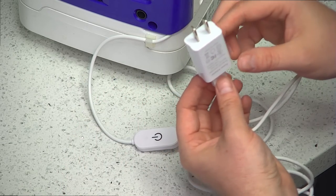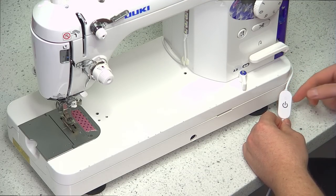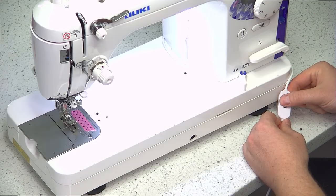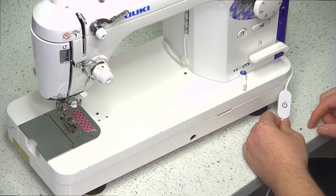Let's plug it into the wall and I'll show you how to adjust the lighting. Now we have everything connected. You'll have the power switch over here. To turn it on, you just touch the switch with your finger right on the power button and it turns on. To turn it off, you just touch it again and it turns off.